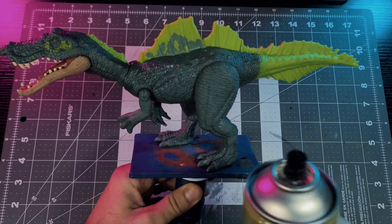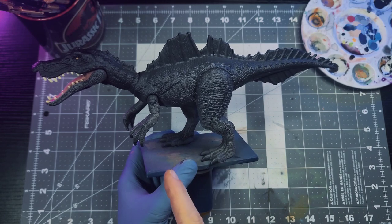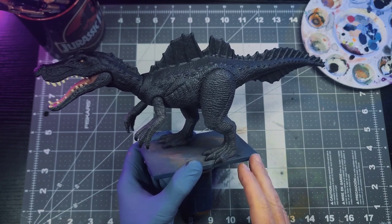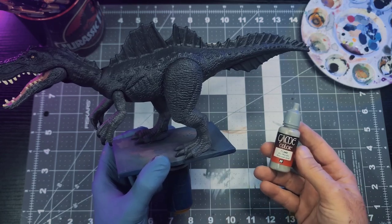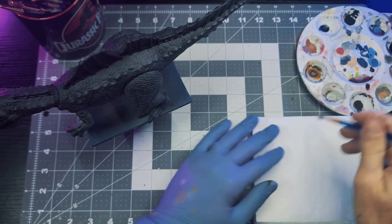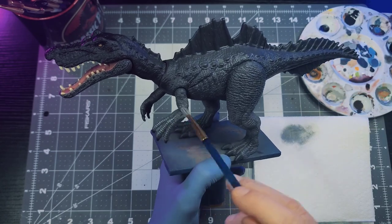First color to go down is a dark gray base. With that down I'm going to start building up my dry brushing colors. The first color we're going in with is Stonewall Gray — this is pretty straightforward: get some paint on a dry brush, wipe away most of it onto a paper towel, and then lightly hit all of the raised areas.